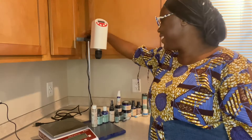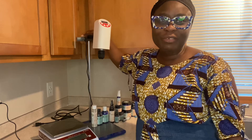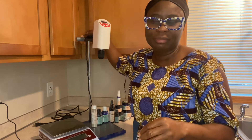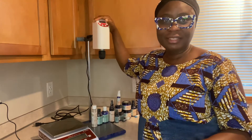This machine right here — oh my goodness. For those of you who are selling your product, please, I'm begging you, go and invest in this.